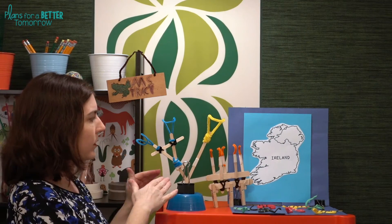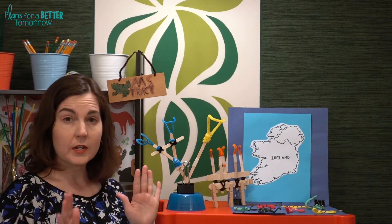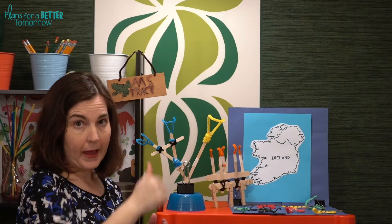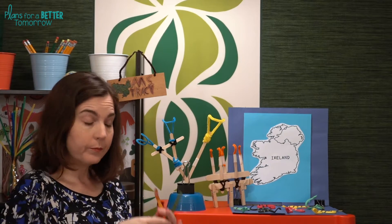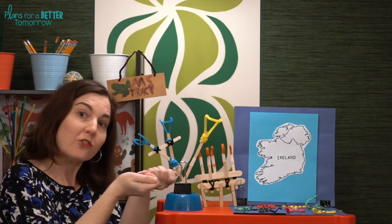A couple of constraints: the tool needs to allow students to be at least four to six inches away from the snakes at all times in order to be safe. It actually needs to lift the snake and remove it, as opposed to just wiping it off the map. If you use something like licorice or a gummy worm, I also add a constraint that the snakes cannot be punctured by the tool. And of course, the map has to remain fixed — students can't lift up the map and shake the snakes off.